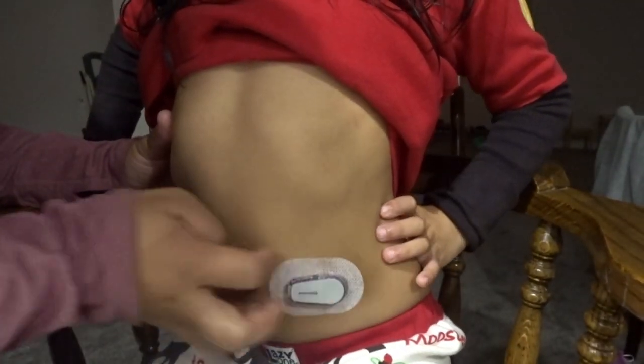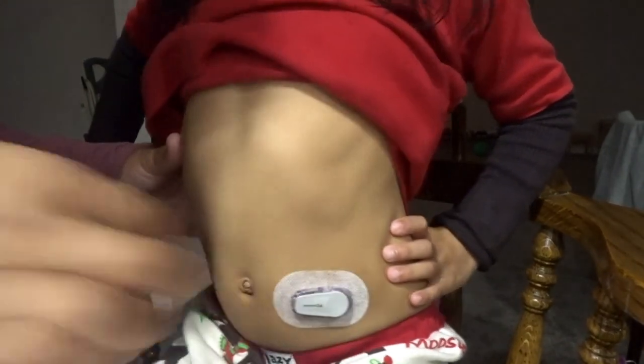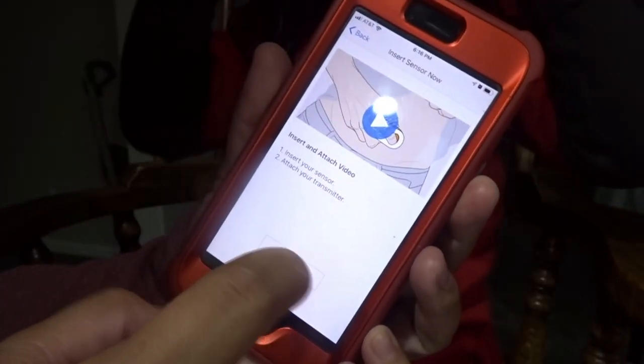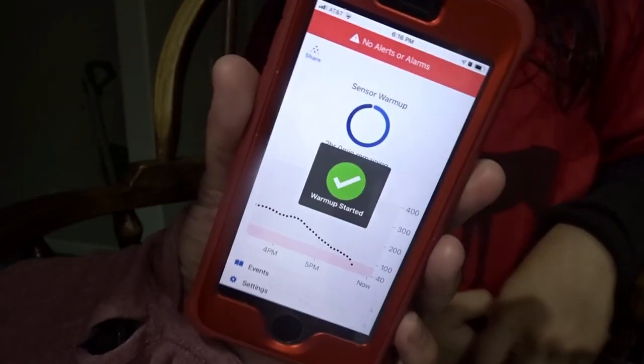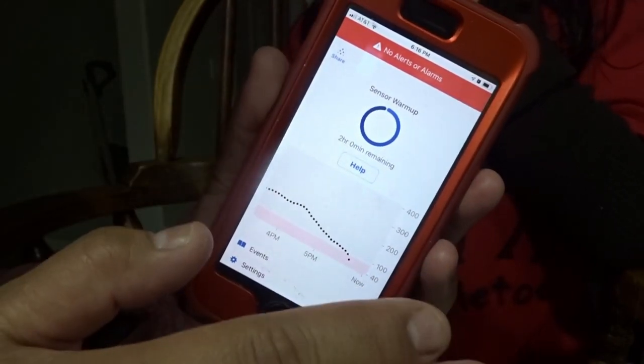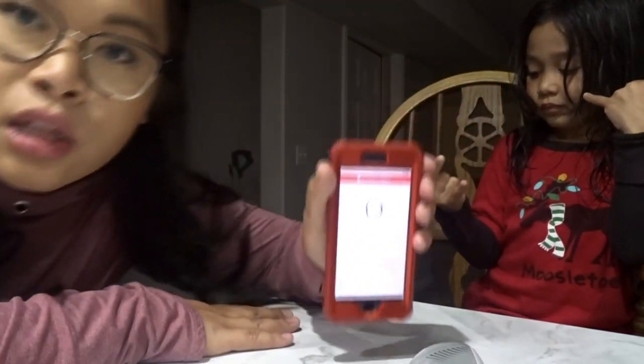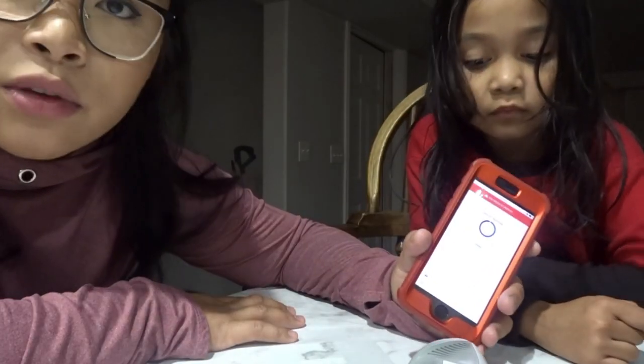That is done! Now we're going to go back to the receiver, press Next, and press Start Sensor. You're now on a two-hour warm-up, so you're not going to get any alerts or anything like that. We actually have to check her sugar because it says it was going down. Make sure the receiver is close to you or it's going to give you an error.